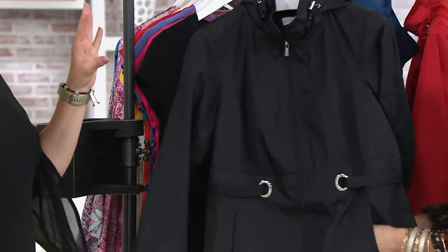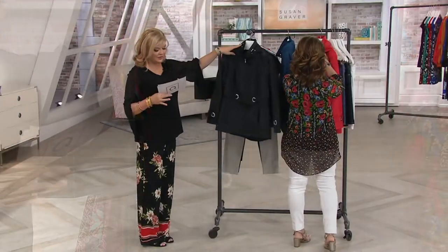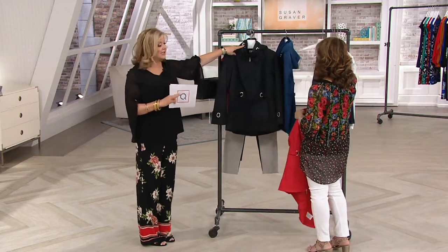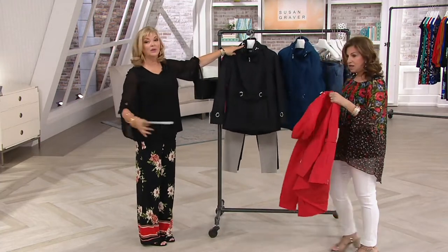Obviously that's the black. Everything has silver tone hardware so you can feel comfortable. We have it in fresh ink, which you saw on Katya, and Susan's slipping into the red.